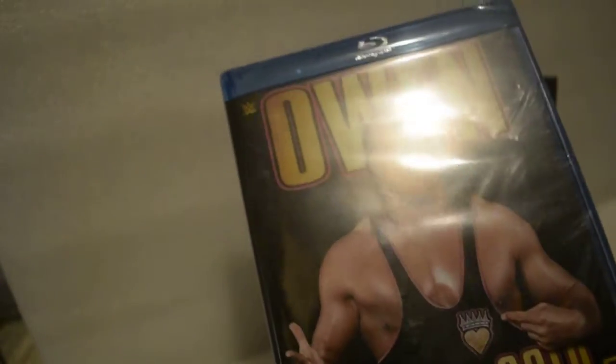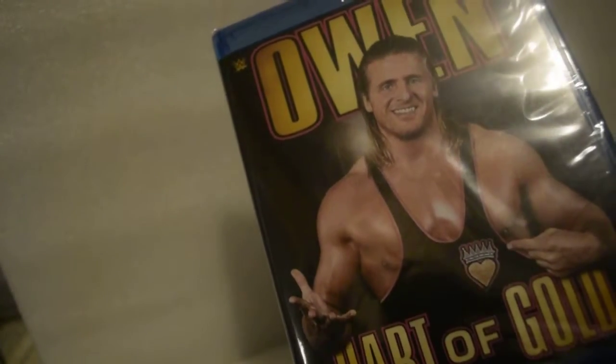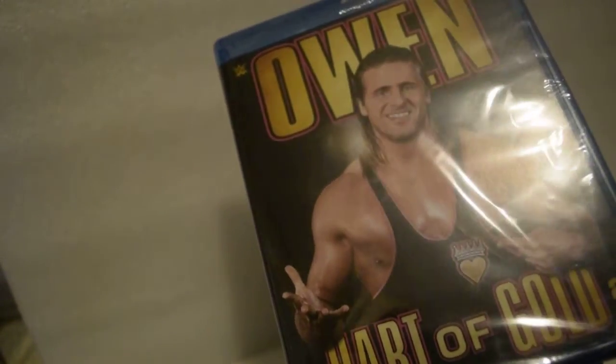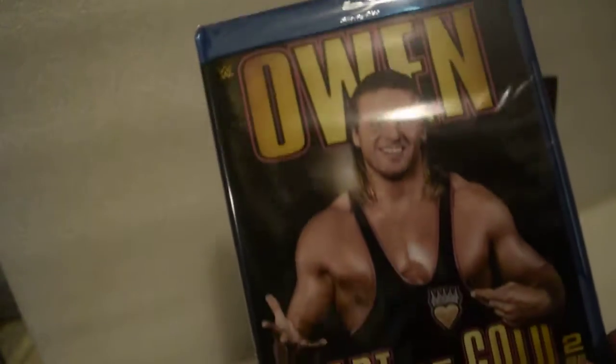What are we doing on YouTube today? I'm doing an unboxing and wrapping on Owen Hart of Gold — this set on Blu-ray and this set on DVD. Let's get this unwrapping and unboxing started. This is the front.